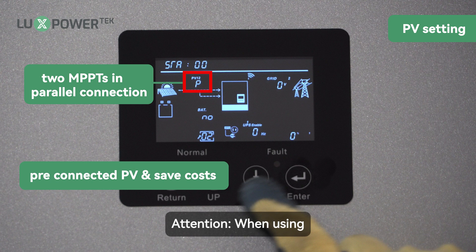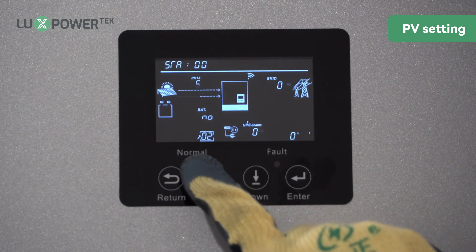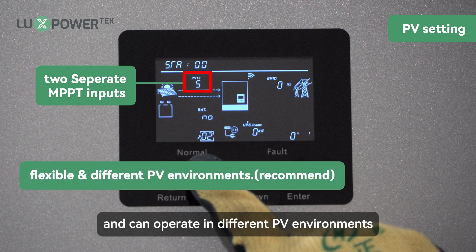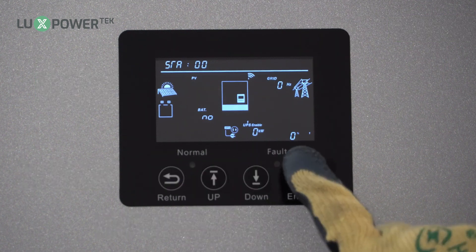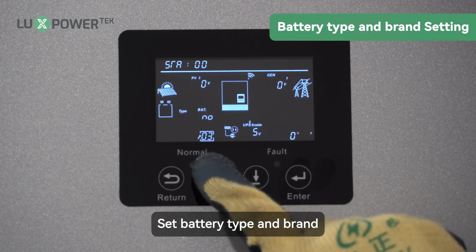Attention: when using this method, the specifications, model, and quantities of the PV panels are required to be identical. This wiring method is more flexible and can operate in different PV environments. Set battery type and brand.